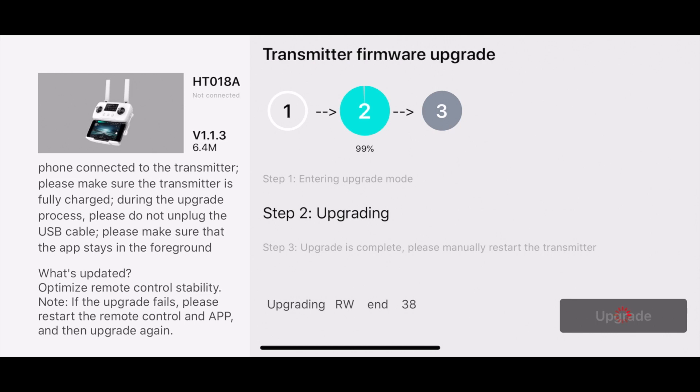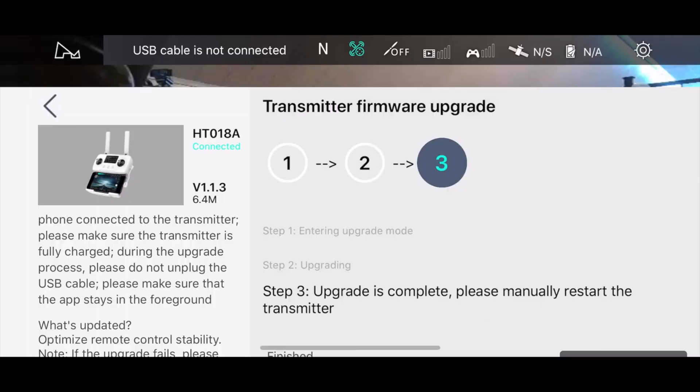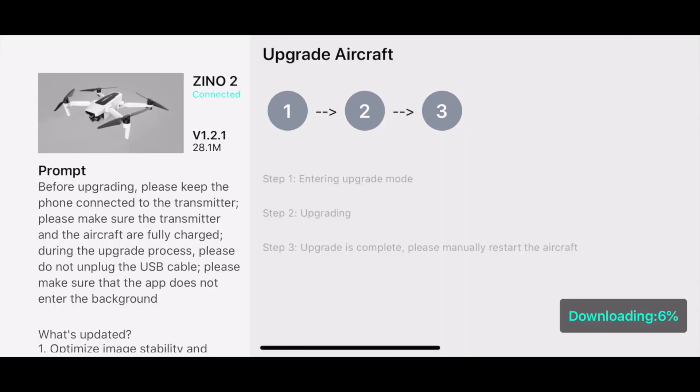We're still counting down, stuck at 99%, seeing that end thing. Finally — finish — this upgrade has been completed. Please restart the remote control manually before continuing to use. So we rebooted the control here, and everything's booting back up again.